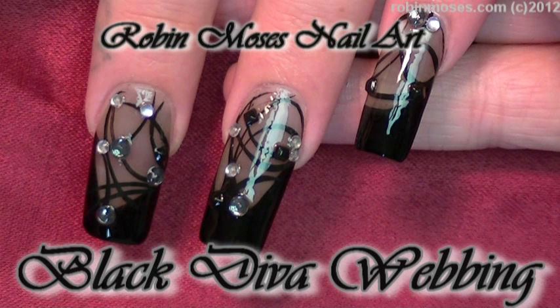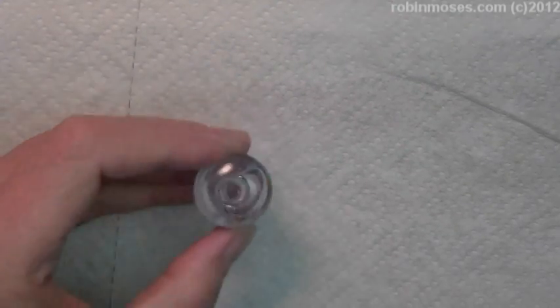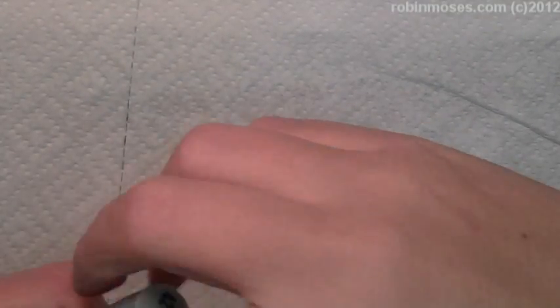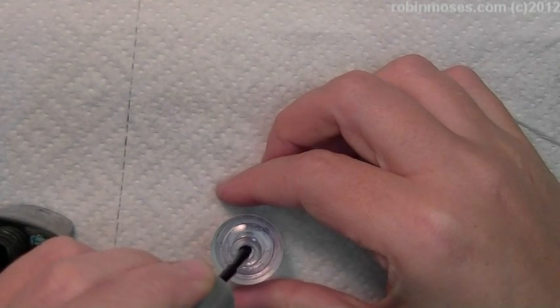Hi, this is Robin Moses and I'm here with Juicy and we are going to do a little three-nail art tutorial. I have a little tiny bottle of clear polish and with black polish — I'm going wet and wild black, just plain old wet and wild black — I'm going to put one drop of black into the clear like that.